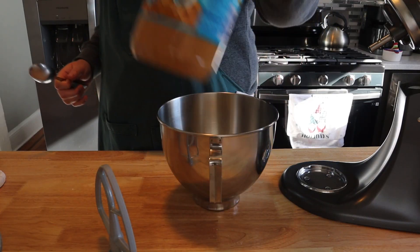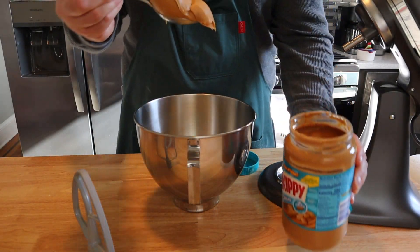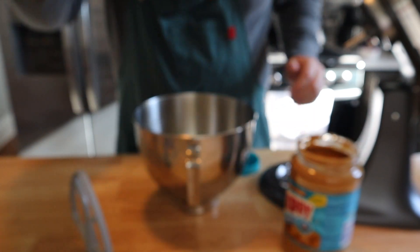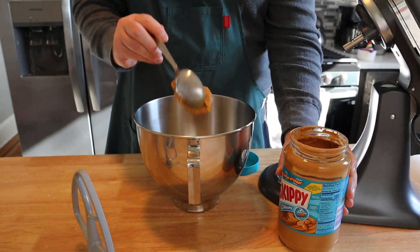Our next ingredient is going to be the peanut butter — any flavor, any brand is fine, creamy or chunky, buyer's choice. For that we're going to need about one cup. You could measure it if you want, but I'm just going to eyeball it a little more; it's not going to hurt you.